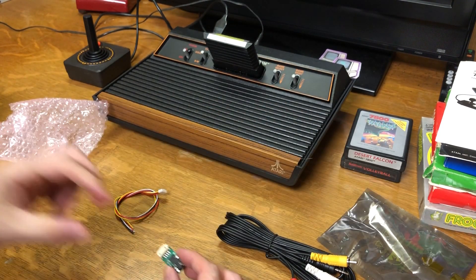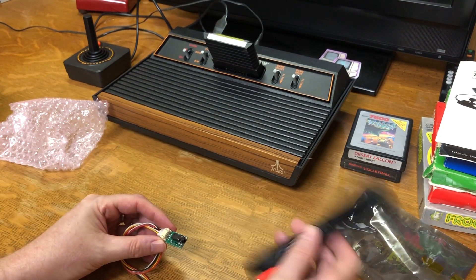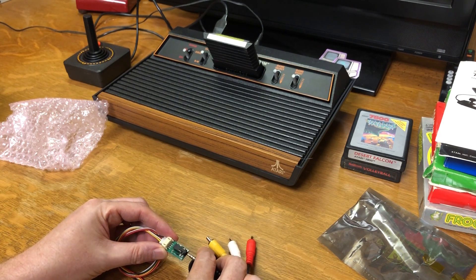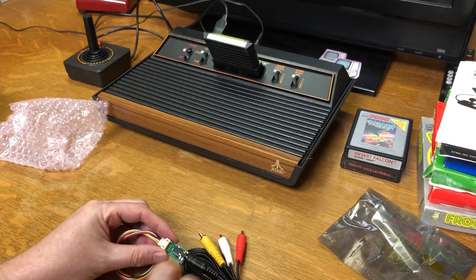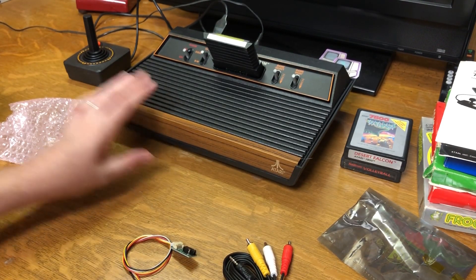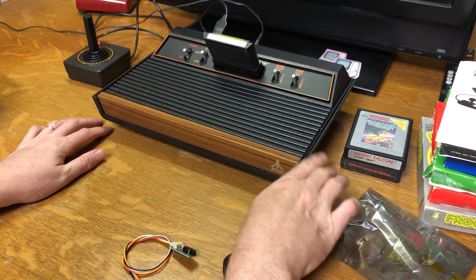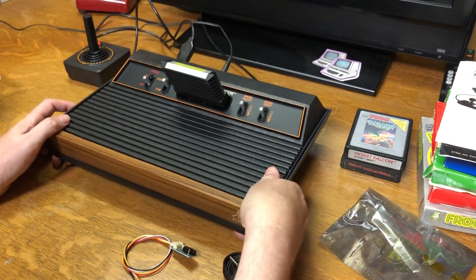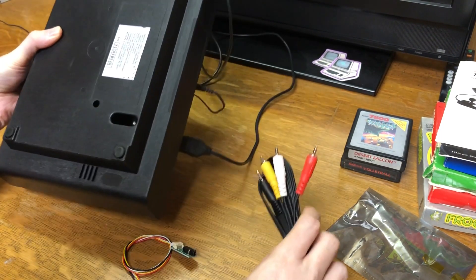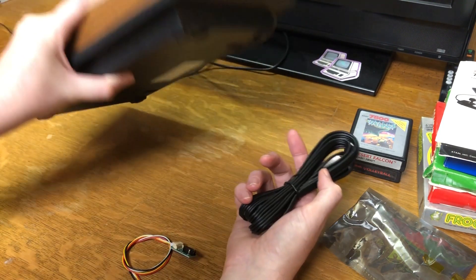Inside here is the actual little board that has the proper electronics on it. Not much to it. But once I wire this up, I just plug it into the board. And then I've got this AV cable that I can plug into the board and then run it outside of the Atari. I'm going to do this on the 2600 because I wanted to do maybe S-Video on the 7800, and I think there's some kits available for that. I don't see any need to do S-Video on the 2600.